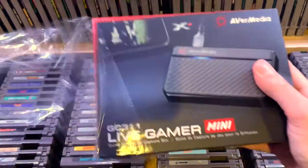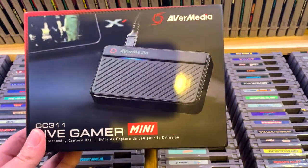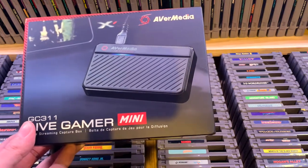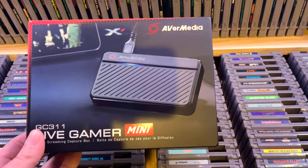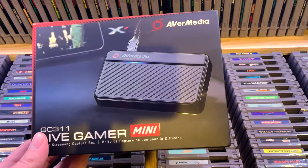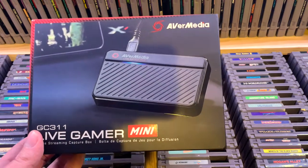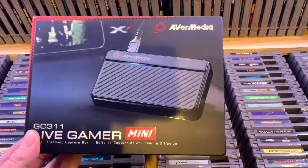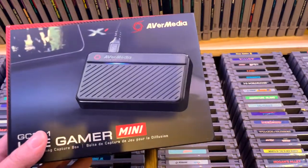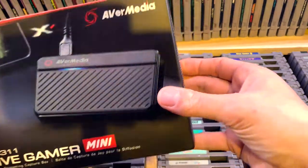Once I try it out and if it works, I'm going to show you some samples. There's a couple of things I want to do with this — I want to capture PS5, PS4, PS3. But I also have a Framemeister, so what I'd like to do in the future is capture and review retro gaming stuff. The XRGB mini has an HDMI output, so let's open this.